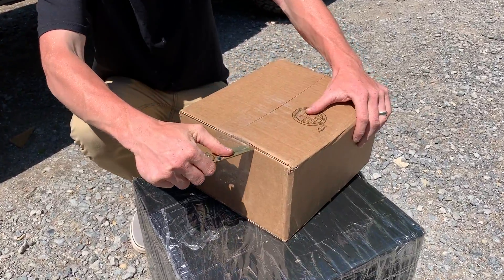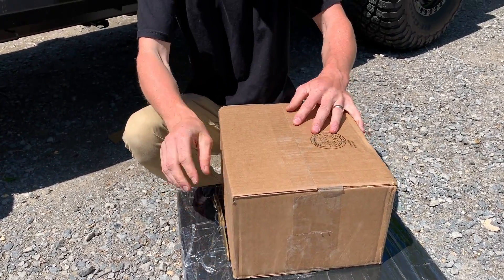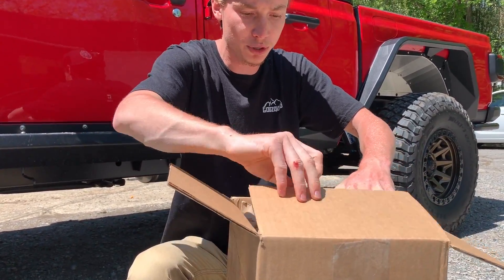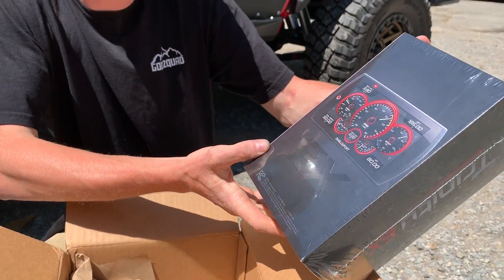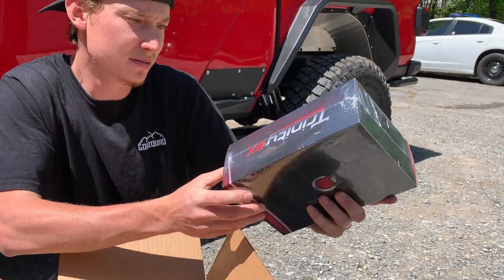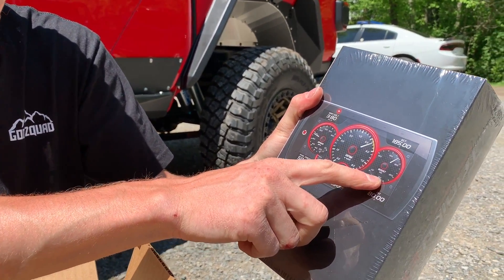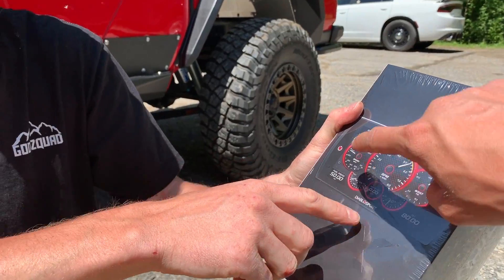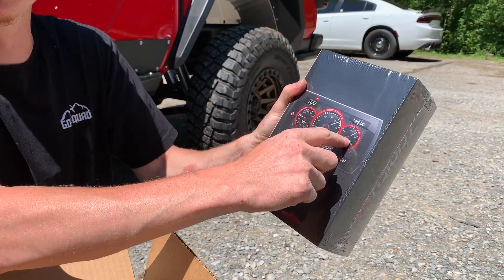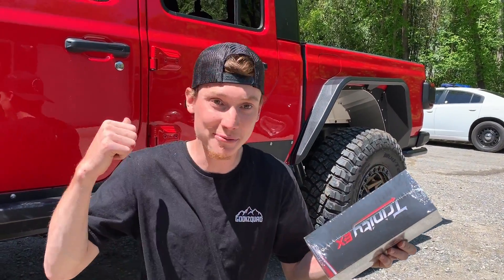The interior is perfect right now, but this is going to make it even more unique. Let's crack it open. Check that out — this is called the Trinity 2, made by Diablo. That is sick — look at that boost gauge, RPMs, speed — you basically got everything on here. I wonder if we can do a big boost gauge display right there. I'm sure you can do that. Let's crack it open and see if we can throw it in.